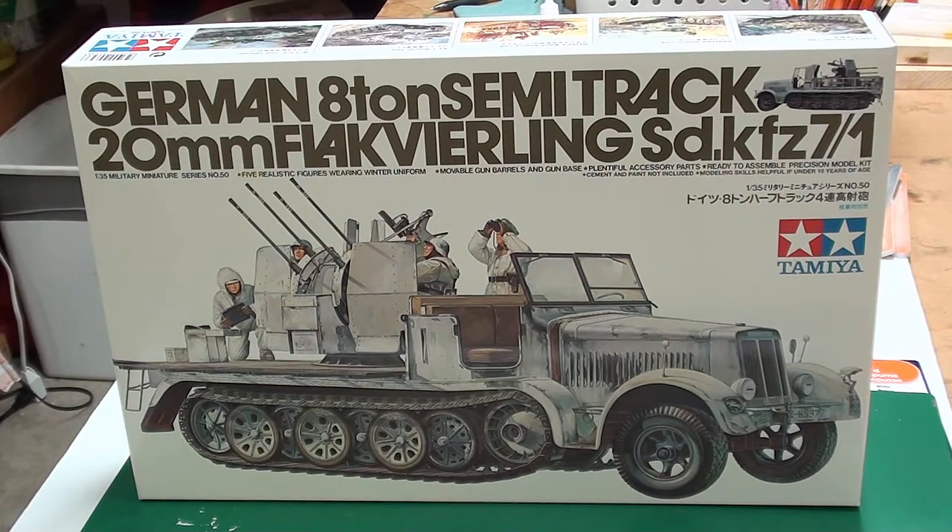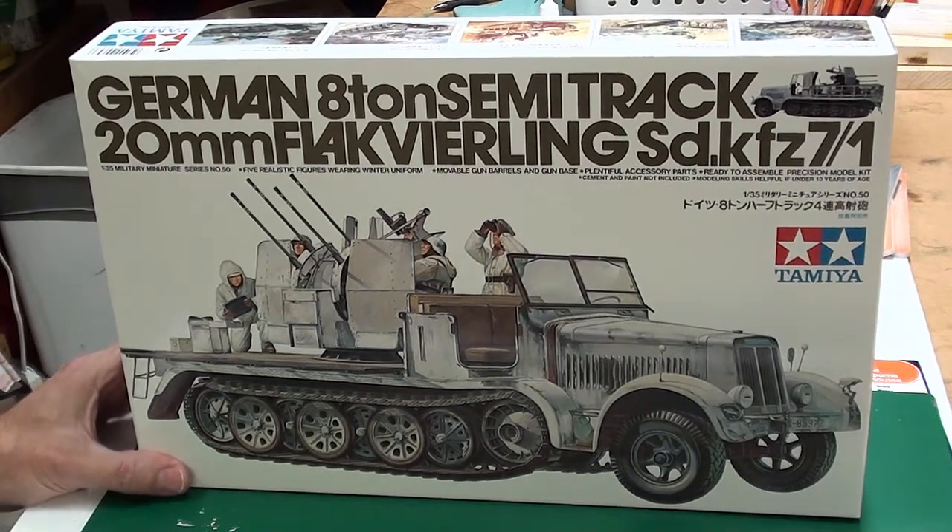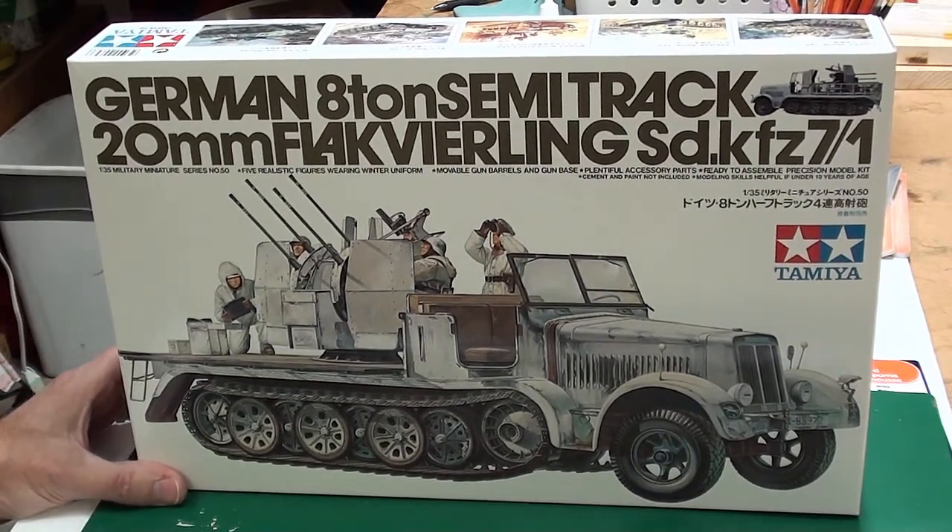This is my kit — it's from Tamiya, kit number 35050. Burbdude is doing the same kit, so it's going to be interesting to see how both turn out. I wanted to take this opportunity to say thanks to Burbdude because he's been really helpful in giving me a lot of pointers.